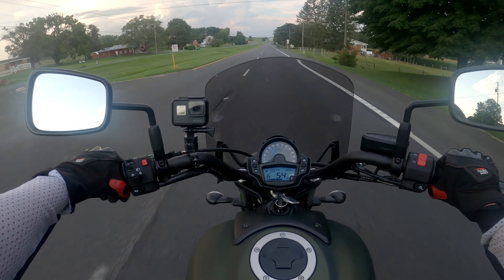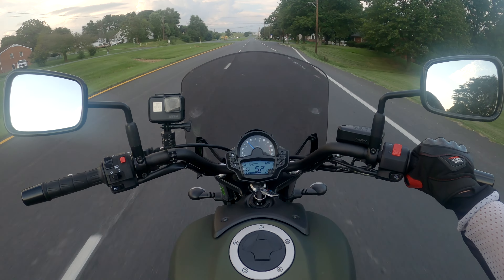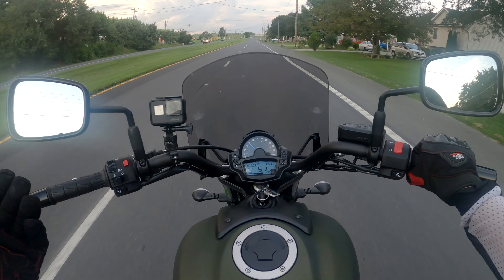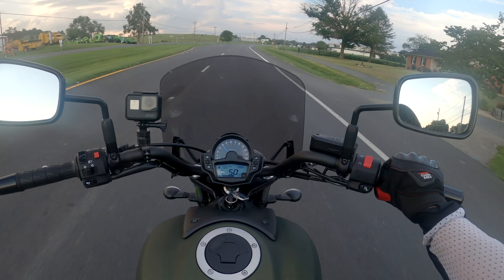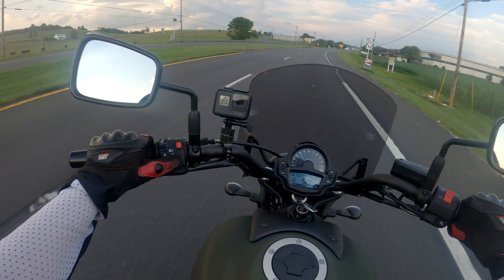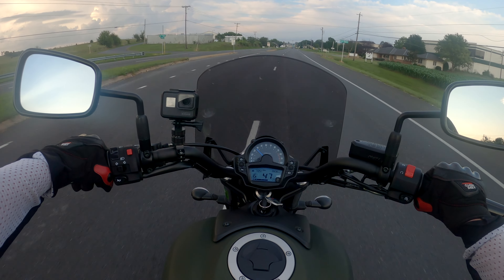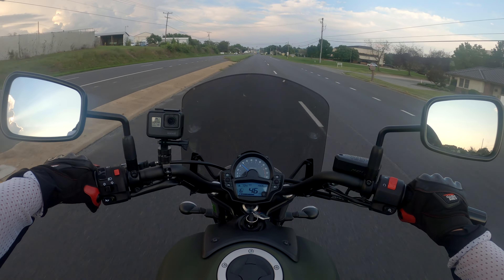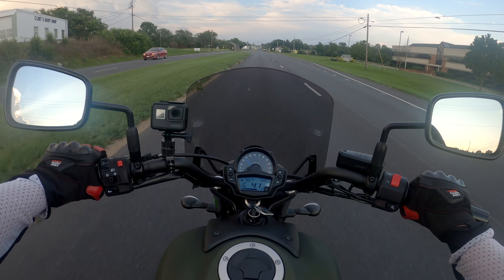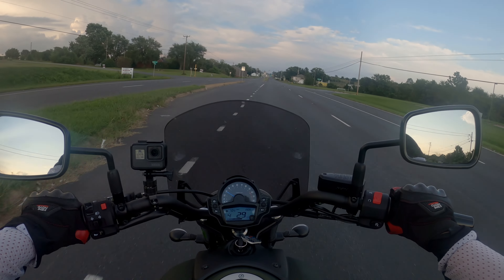Okay everybody, that was my quick review of the 2019 Kawasaki Vulcan S. If you like this video leave me a like, leave a comment — all the Kawasaki fans out there, thank you for watching. If you've got any tips, let me know. Like I said, this bike more or less will be my wife's bike, so any input for women riders out there, let me know and I'll pass the information on to her. Thanks for watching — I'll see you next time.